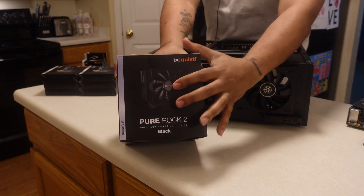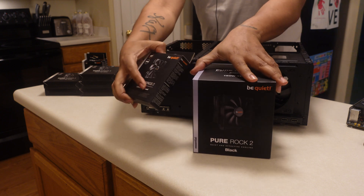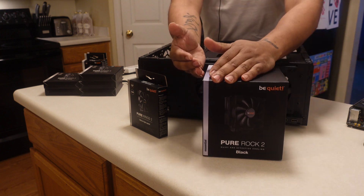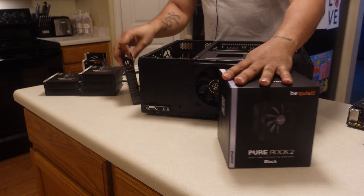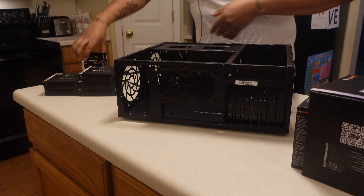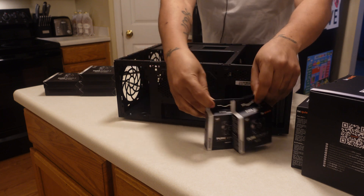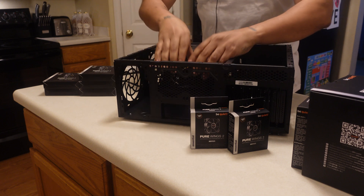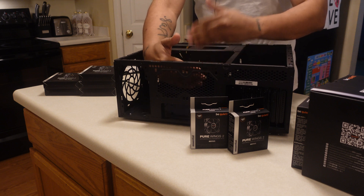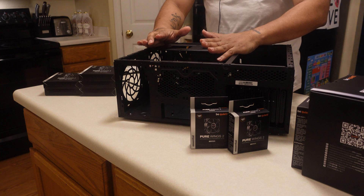The Pure Rock 2 comes with one 120 millimeter fan, and I'm going to add another fan to create a push-pull configuration. As heat rises from the CPU, the included fan will push it and the second fan will pull it right into the rear, where I'm going to have two 80 millimeter Be Quiet fans exhausting air. The cooler sits here — the included fan pushes, I'm adding a second to pull, so it's a push-pull-pull setup.